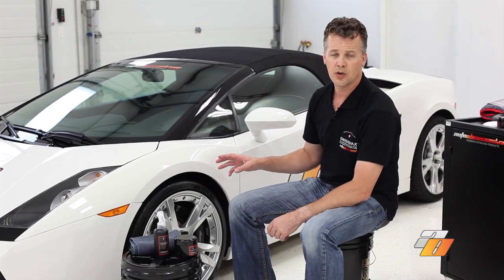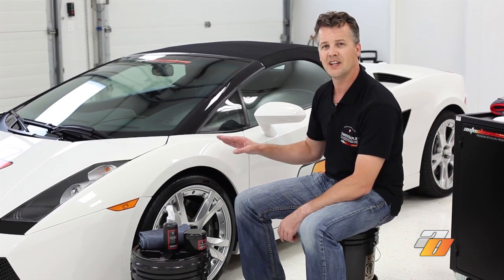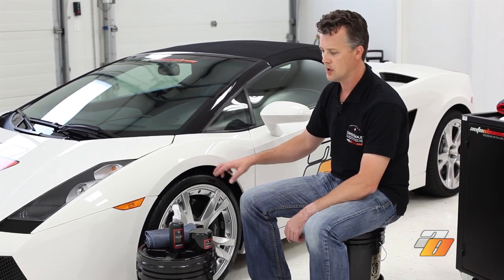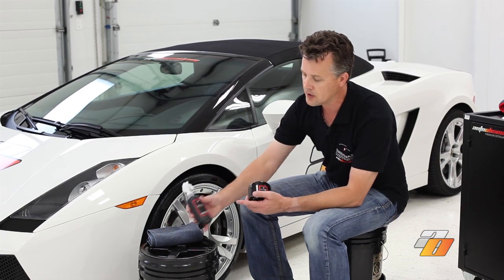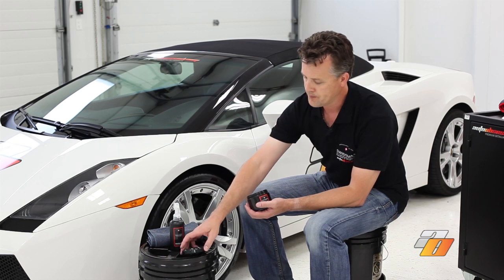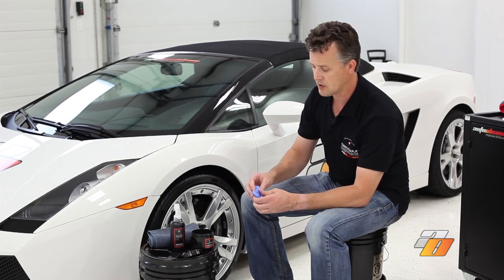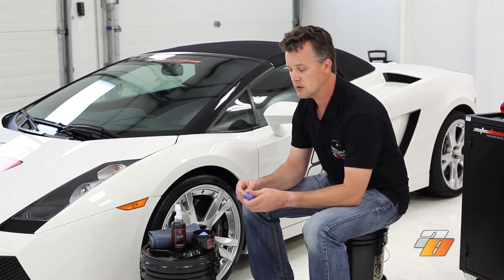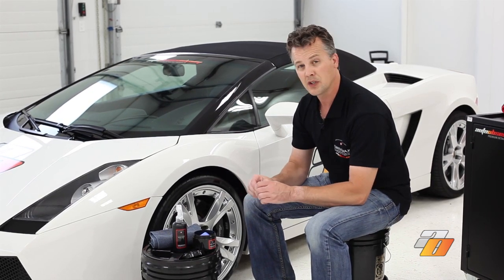We've washed and dried the vehicle. Now we're going to prepare the paint for wax. We need to remove any surface contaminants that may be left on the paint's finish that we were unable to wash off. We're going to use a clay — Swiss Vax paint rubber — and as a clay lubricant we're going to use Swiss Vax Quick Finish. We'll rip off a portion of the clay, work it to make it a little more malleable, kind of turn it into a pancake — something a little bit easier to manage.